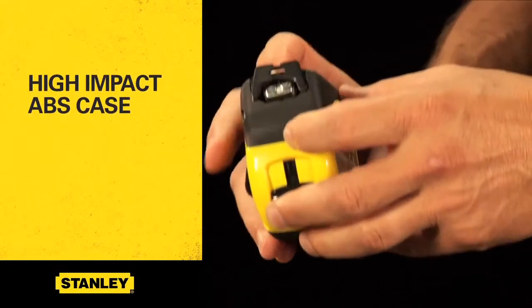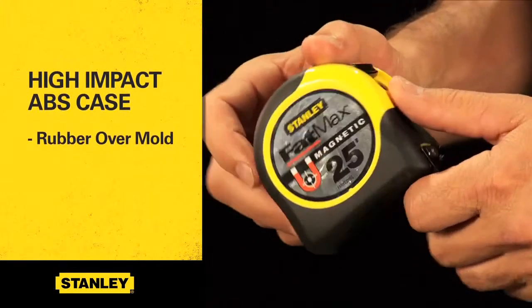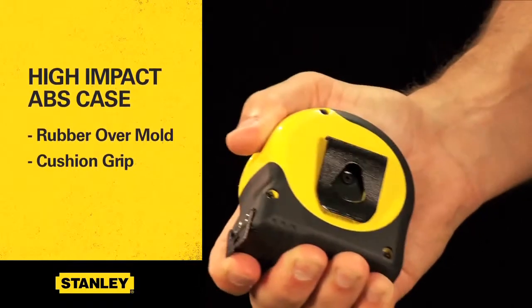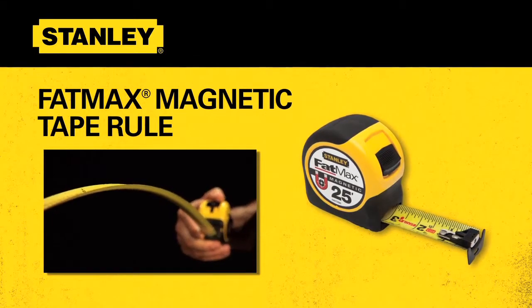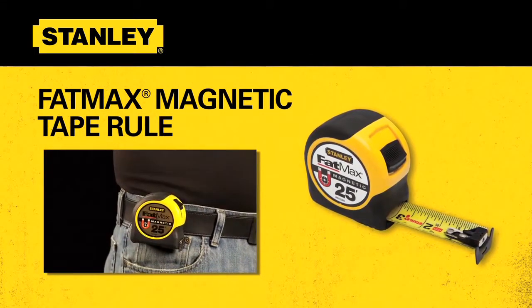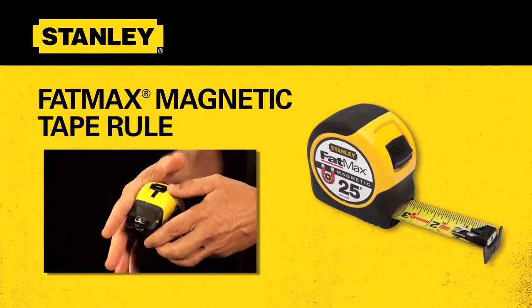Additionally, the high-impact ABS case with rubber over-mold ensures this tape is job-site tough, and the cushion grip provides a comfortable, slip-resistant hold. Regardless of the application, Stanley has the right tool for every job — a quality tool for every job. Turn to Stanley for the best solution when you're looking for the best in tape rules.